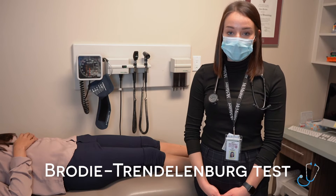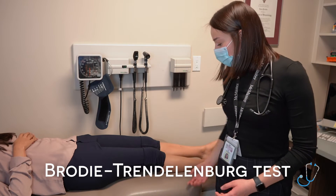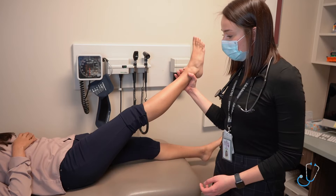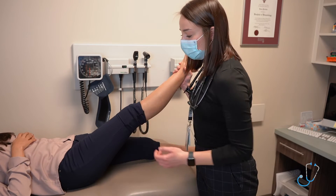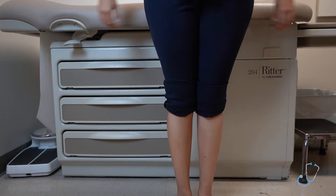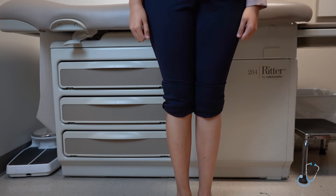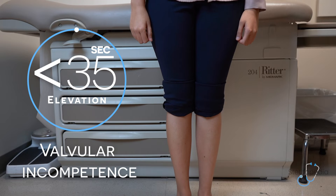The next test is the Brodie-Trendelenburg test, which assesses for valvular competency. I'll start by raising the patient's leg up, then apply a tourniquet to the proximal leg. With the tourniquet on, I'll ask the patient to stand up. Upon standing, I'm assessing for venous refilling, which should occur within 35 to 60 seconds. If refilling occurs quicker than 35 seconds, that is a sign of valvular incompetence.